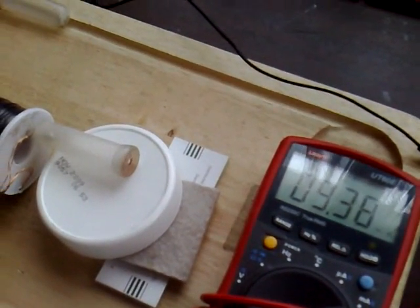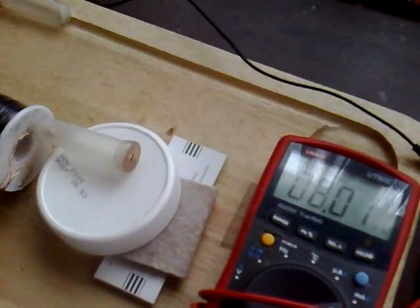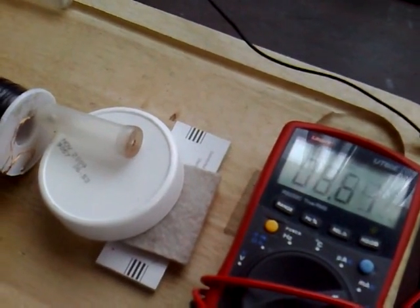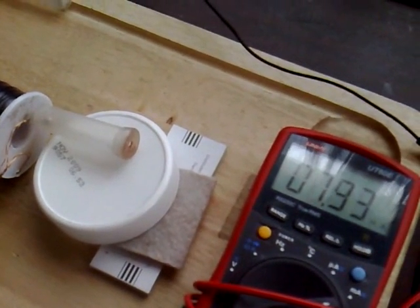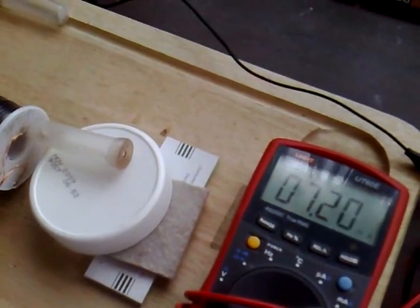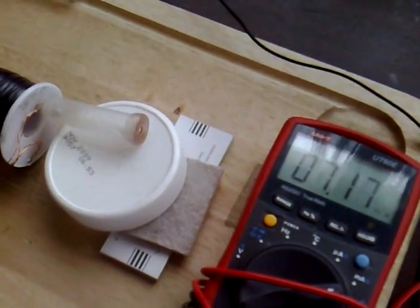I'm turning it slowly and I have a little bit more speed. I've got a 48k pot; I'm turning the 10k pot, putting it to around 40k. That's 7mA.